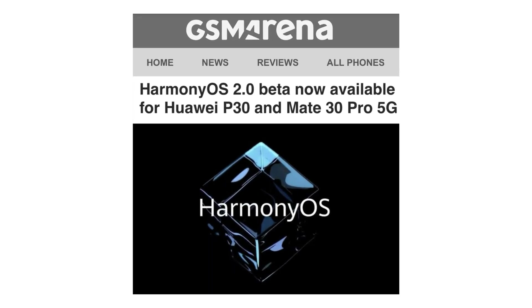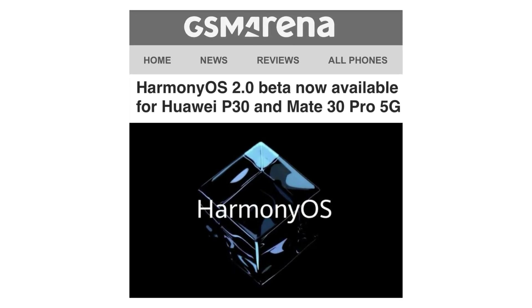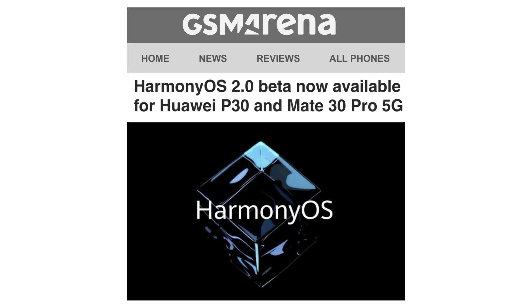Interestingly, according to reports, beta versions of Harmony OS 2.0 have started rolling out to more devices, including the Huawei P30 and Mate 30 Pro 5G. And now, we also got the first look of the Harmony OS running on real hardware.